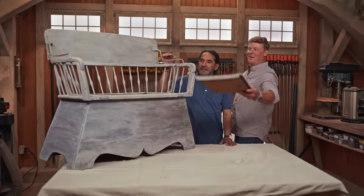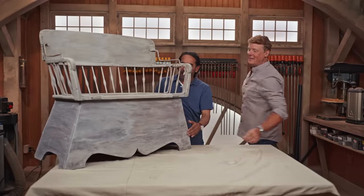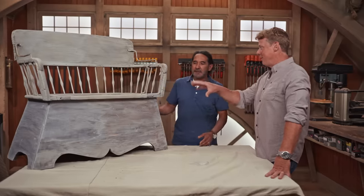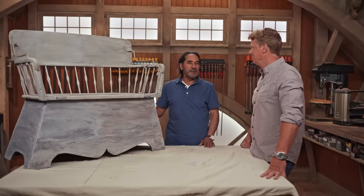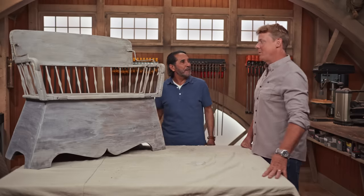It definitely takes on a different color as it dries. Look at this — put your seat back right there. Once it dries, we can see the look that we wanted: we see gray, we see white, we see wood — we see it all. So are you happy with this? I'm super happy, really happy, and this thing is ready to go back home. Beautiful. Nice cushion in there, sit down, relax. Perfect. Thanks for your help. My pleasure.